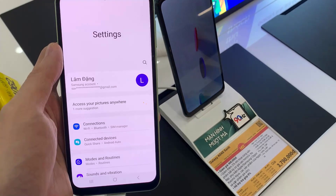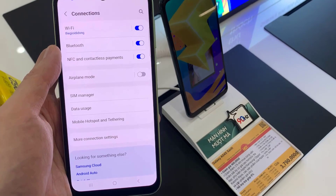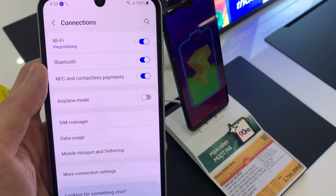First, open Settings up. Next, go down and tap on Connections. Then tap on NFC and contactless payment.